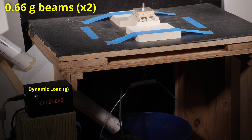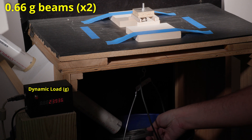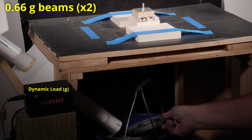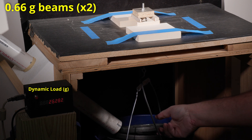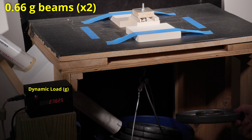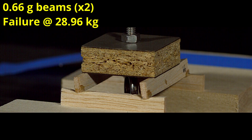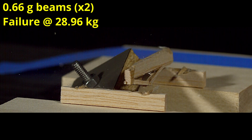Finally, here are the 0.66 gram beams. Starting at over 21 kilograms, you know it's going to get crazy. I basically used all the sand at around 24 kilograms, but I really wanted it to break, so I started adding steel weights. It held a ridiculous 28.96 kilograms before breaking, and as you can see, my support base for the cross members is being crushed. This is obviously way too strong as we have a lot of extra wasted mass.